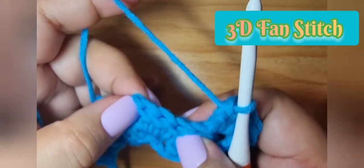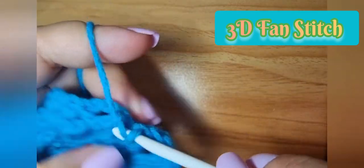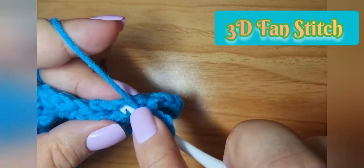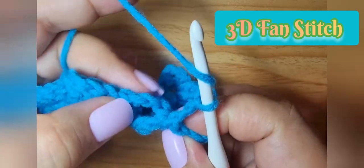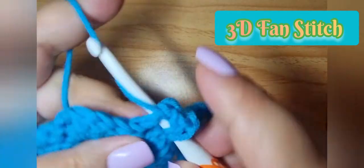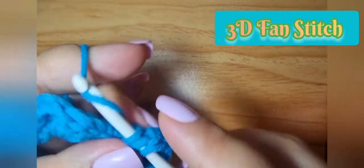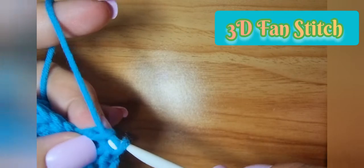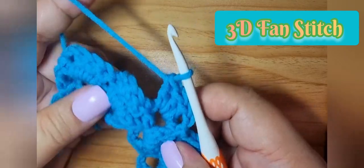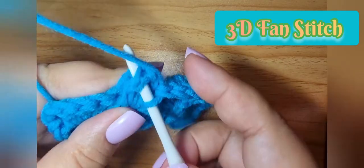Here is the fan stitch: one, two, three — on the left side we do a front post single crochet, then chain two, then three double crochets on the space. With this kind of stitch, if you make a blanket you'll finish faster because the stitches are quite expanded, so it will be easier for the blanket or any project to finish.